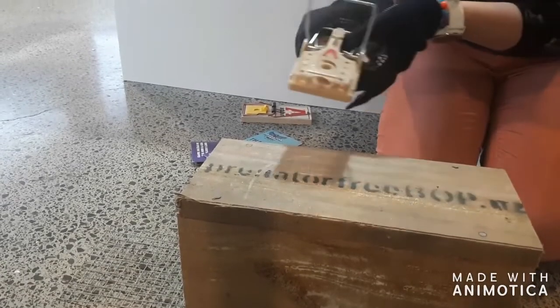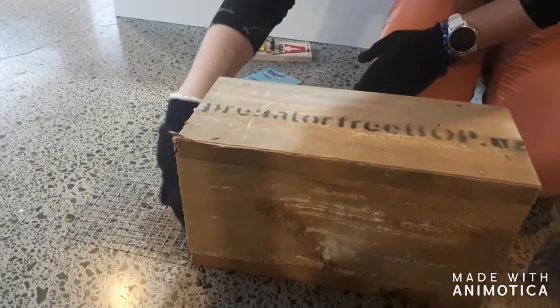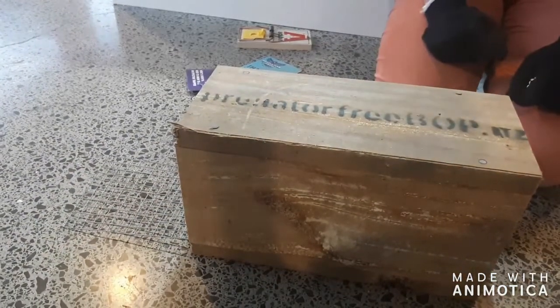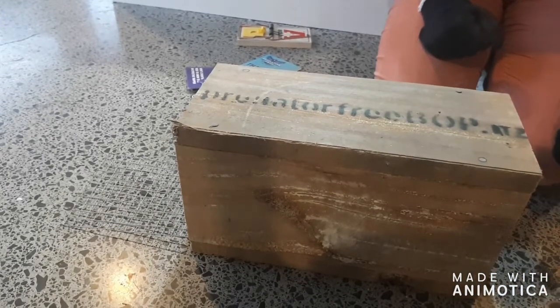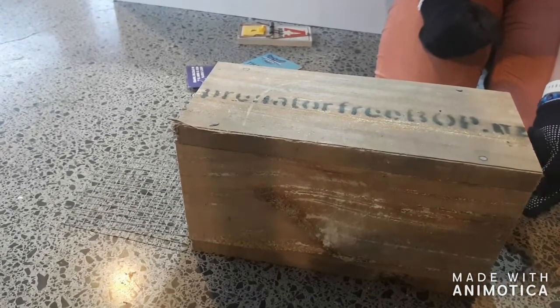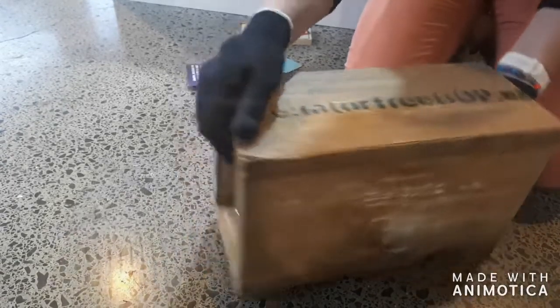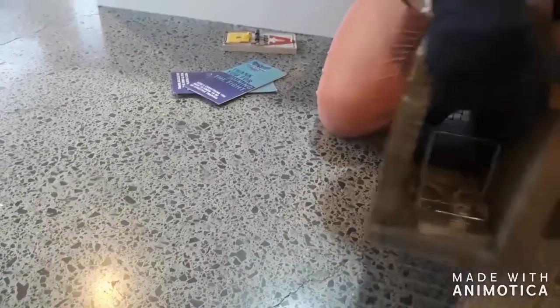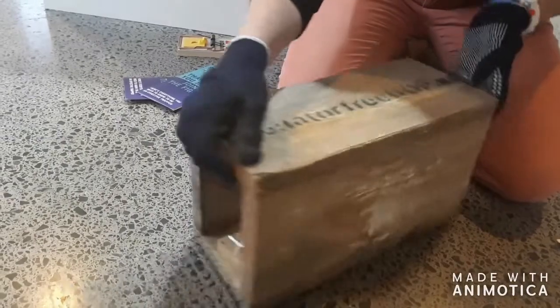The trap is going to go at the back of the tunnel with the baited side in first. The reason behind that is it'll help to stop any cats, dogs, or other animals putting their paws in the front and setting the trap off. It's placed at the back with the baited side towards the front tunnel entrance.